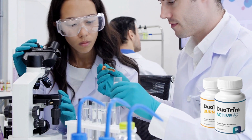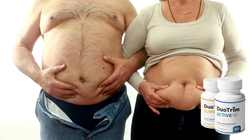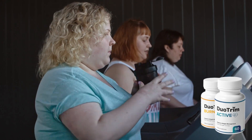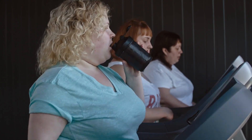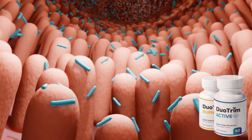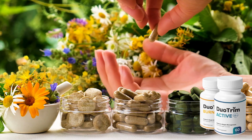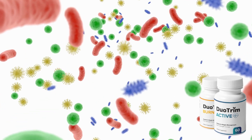How does Duo Trim work? Scientists say everyone has two types of beneficial bacteria in their gut, but neither of these bacteria exists in overweight or obese people. Thin people can maintain their weight thanks to the bacteria Christensenella minuta, or CSM. This bacteria prevents the body from producing fat. Having a lot of CSM bacteria is a sign of a healthy body, as it is thought to increase metabolism naturally, causing the body to burn more calories.